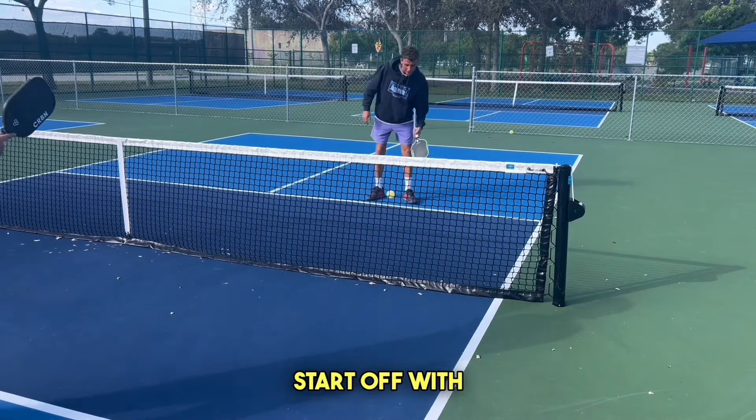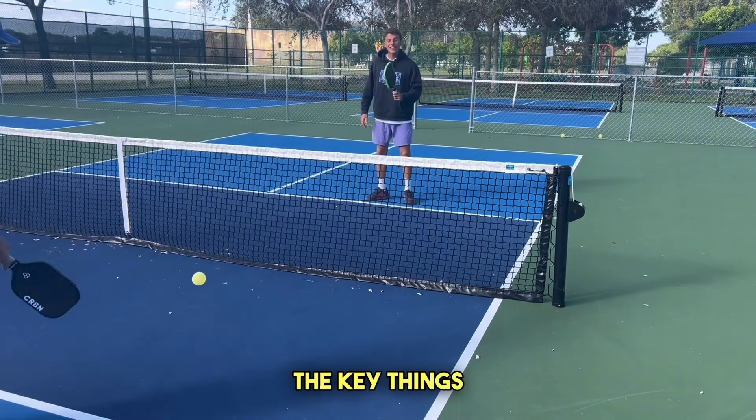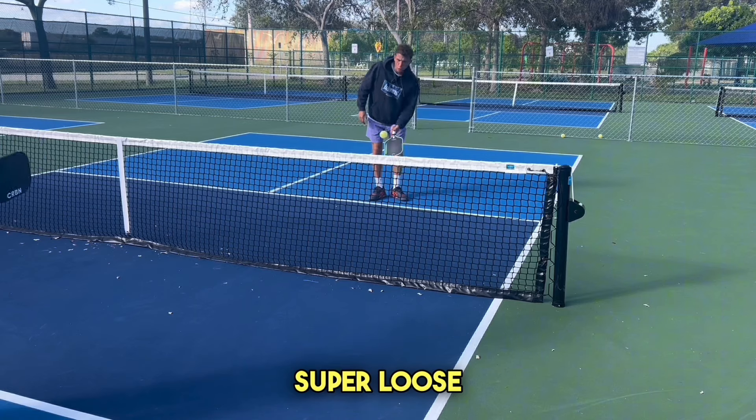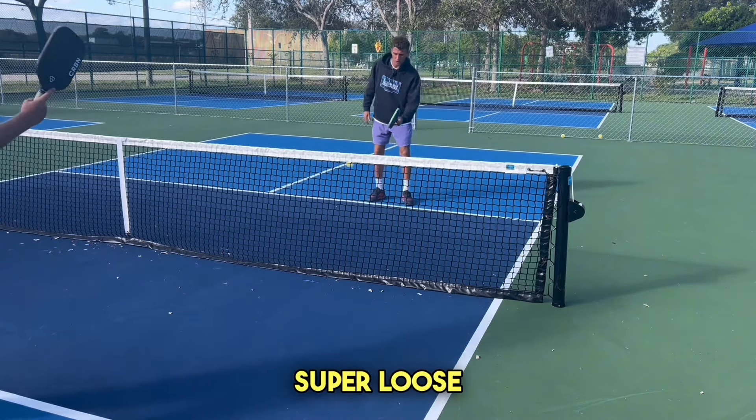We're going to start off with dinking, which is when we gently hit the ball back and forth to one another. The key things to remember: we want to have a super loose grip on the paddle. We don't want to be death gripping it, so super loose.